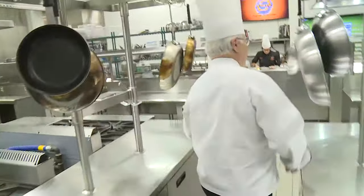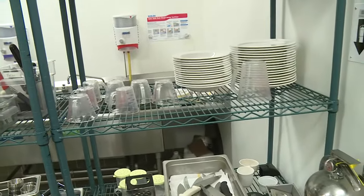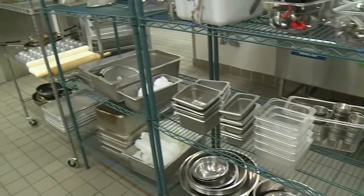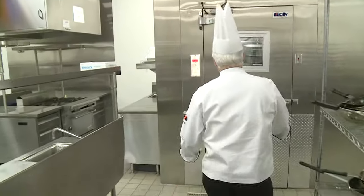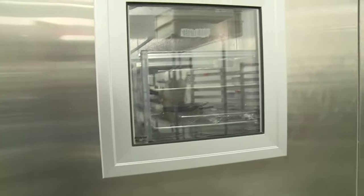If there's something else that you might need, it'll be over here. As far as cleaning, we have this as well and a full station on the other side. The cold products will be in this walk-in right here, so any type of protein or anything cold from the cooler will be set up in here.